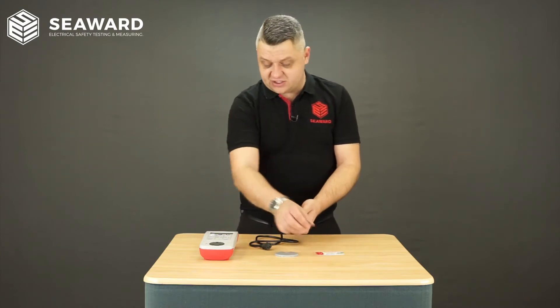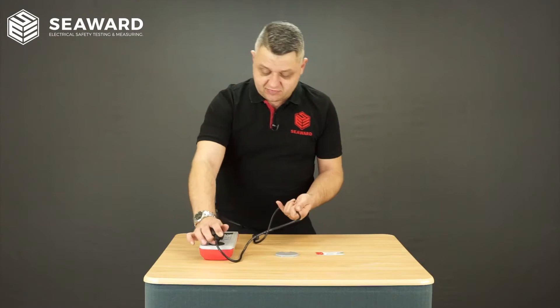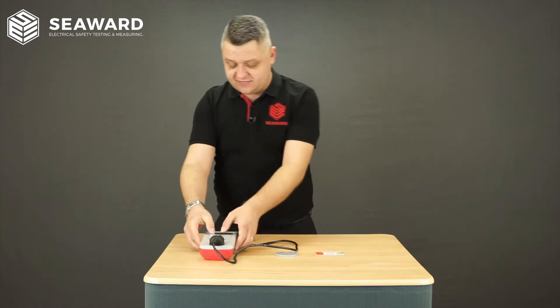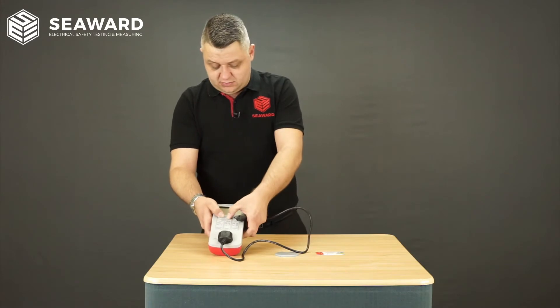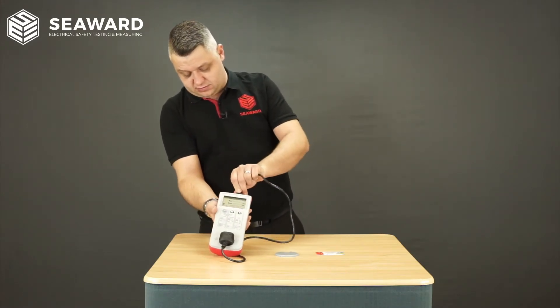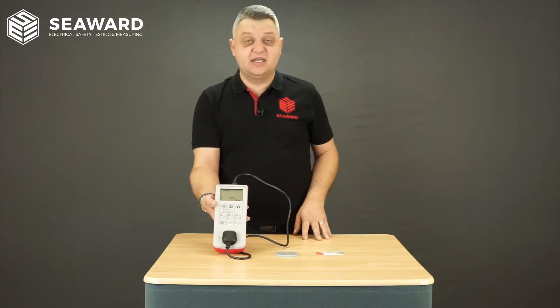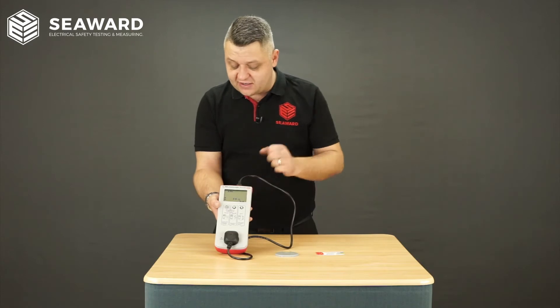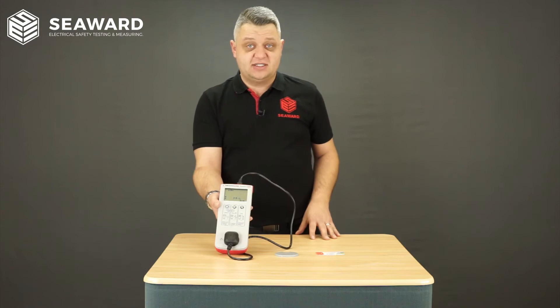Now if we actually plug that in and use the PAT tester — and this is the reason for the importance of PAT testing — if I switch the PAT tester on and carry out a cord test, immediately the PAT tester will indicate a fail on earth continuity, as it's detected that the earth pin is in fact insulated.